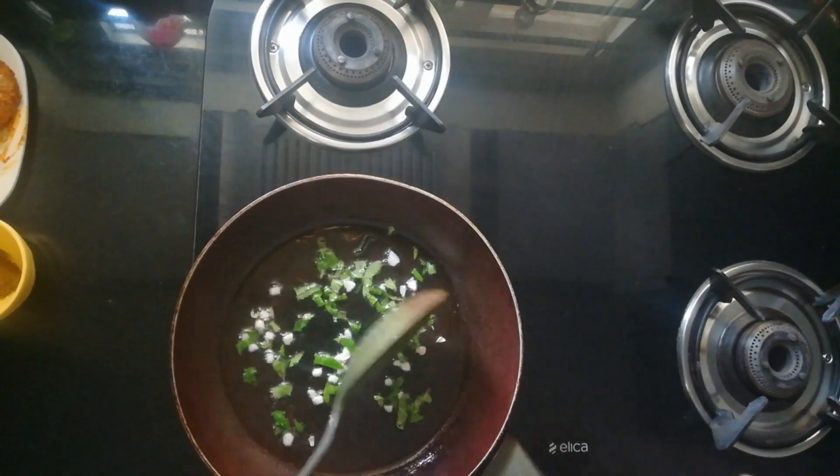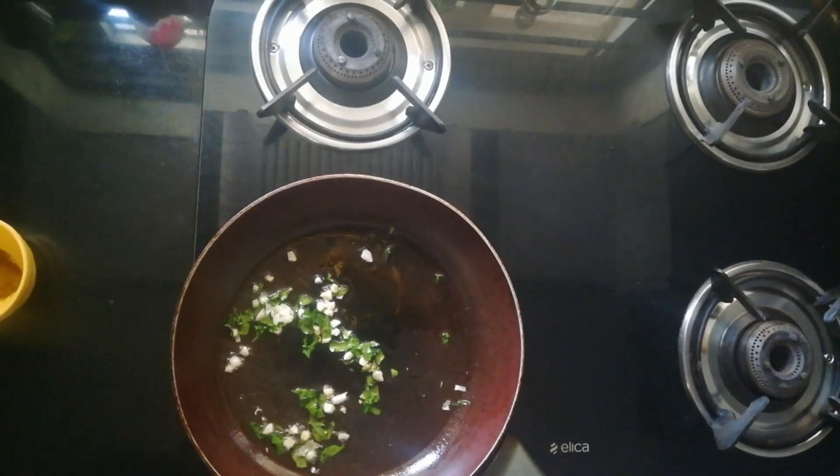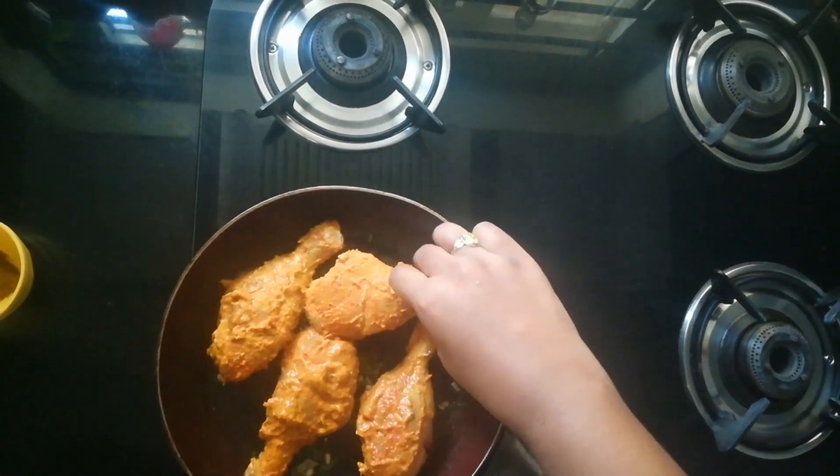When you add garlic to oil it gives a very nice flavor to the dish. Next, I'm adding the marinated chicken leg pieces to it, making sure the flame is on low.